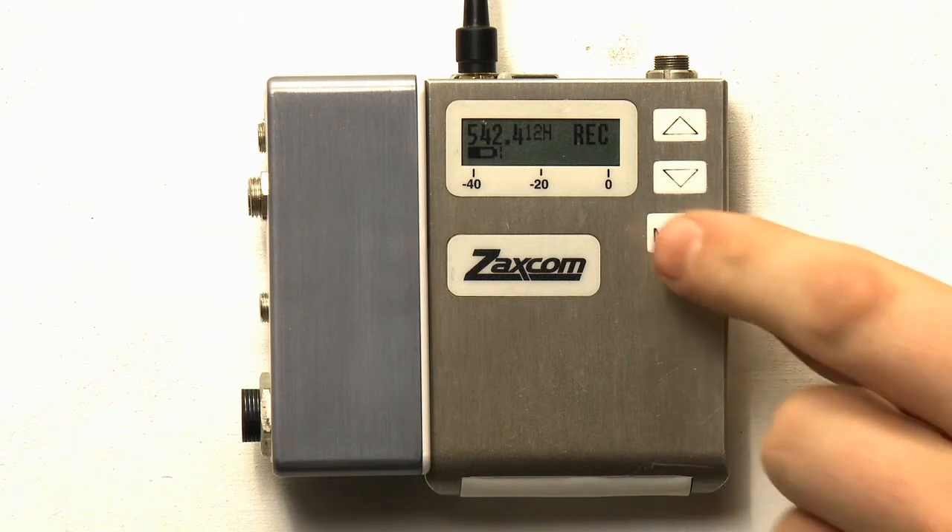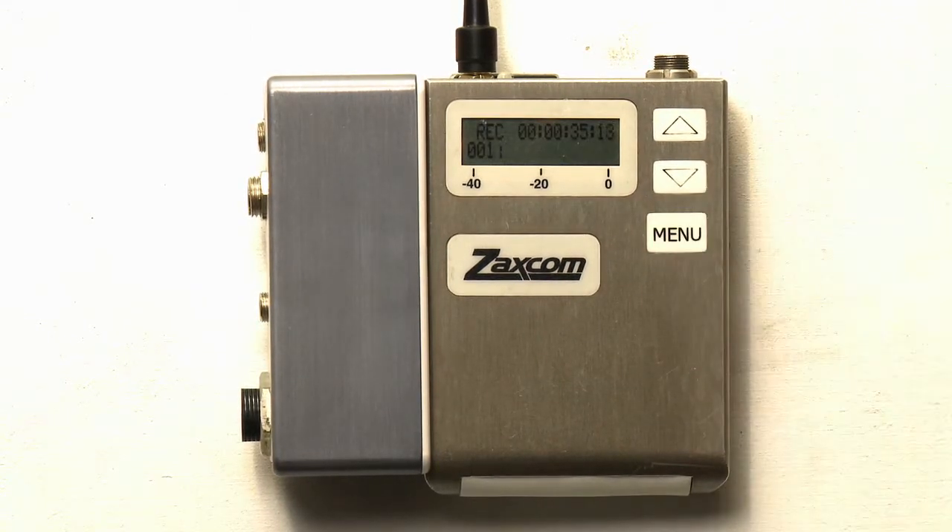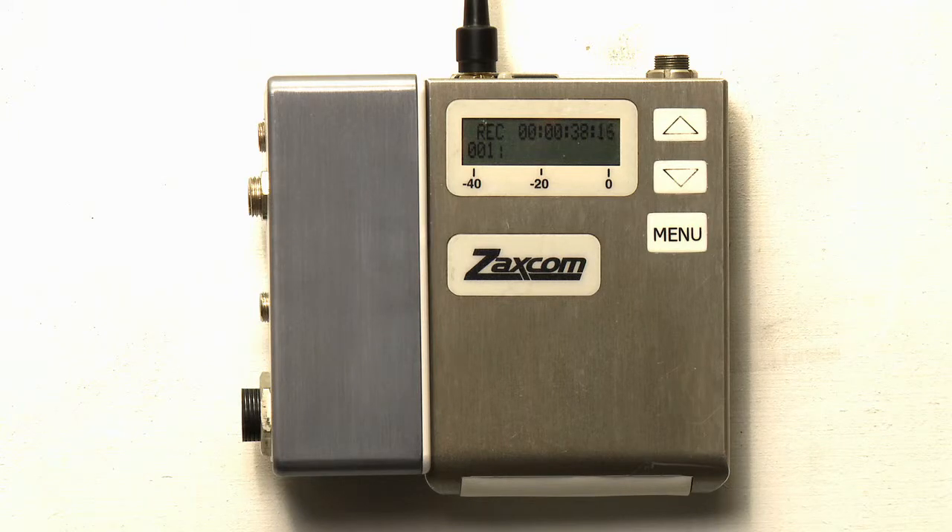Press menu three times to enter the transport control page. This page allows you to access the files on the card via the transmitter. The top line describes your transport mode as well as the timecode of the file that you are currently on. The bottom line describes what segment the transmitter is currently on, whether recording or playing back a file. For this example, we're going to place a different mini-SD card inside the transmitter that has pre-recorded segments on it in order to show you all of the functions.